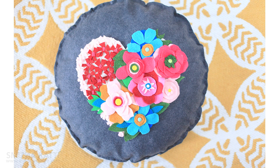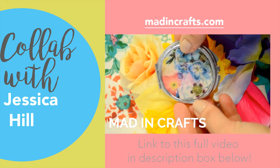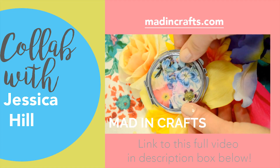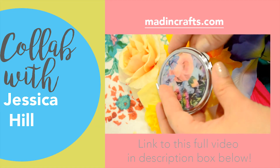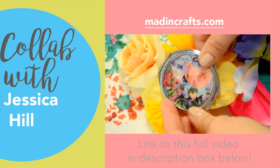Here's a quick peek at Jessica and Christy's videos. Hey guys, it's Jess from Madden Crafts. I'm so excited to be part of this flowery collaboration. I'll show you how to make this decoupage compact that is perfect for bridesmaids gifts, Mother's Day, or to keep for yourself. See you on my channel soon.